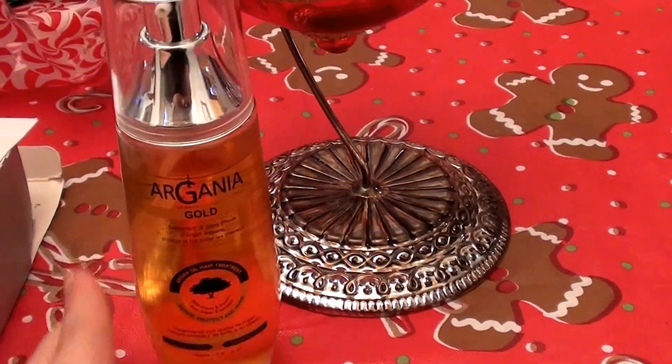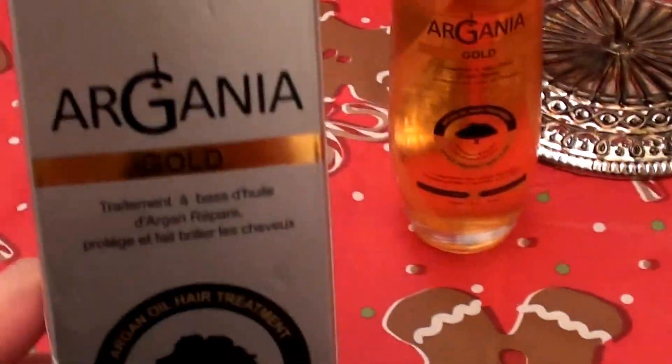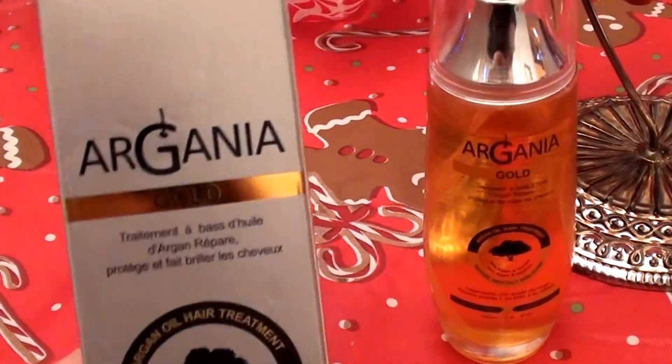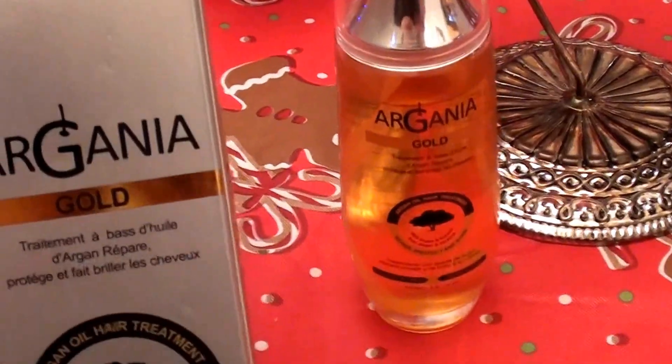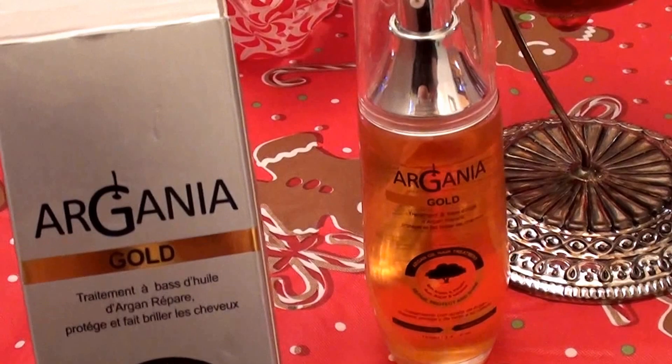Hello everybody out here on YouTube. It is I here with Beautiful Beauty. Going to be doing a product review on a hair oil here that I love, love, love. If you're familiar with my channel, you know how much I love hair oils. I love argan oil. I love hair oiling.